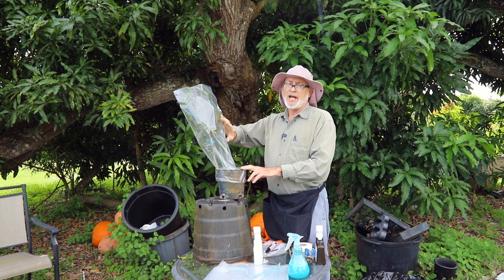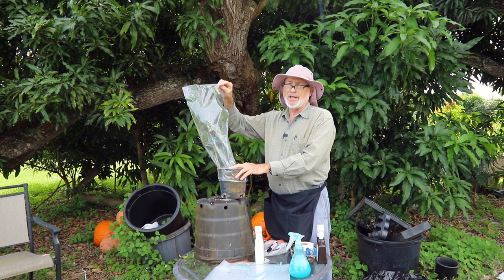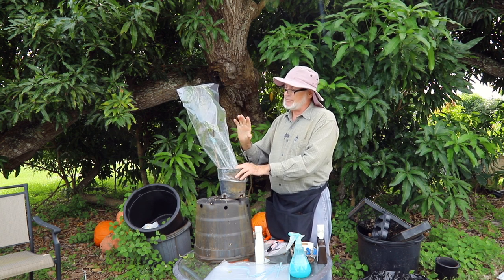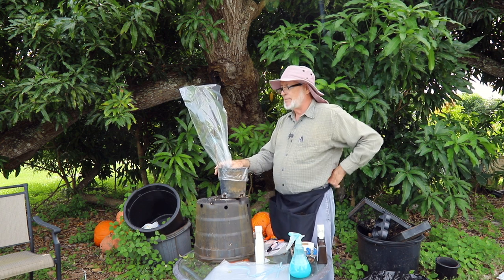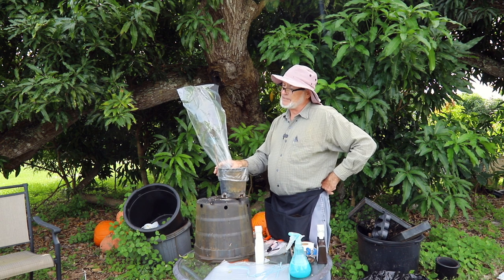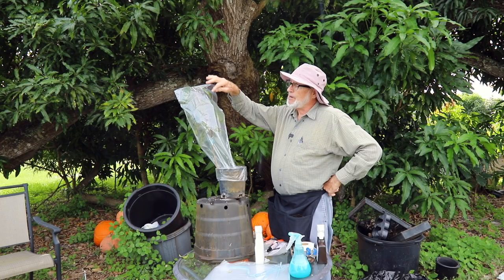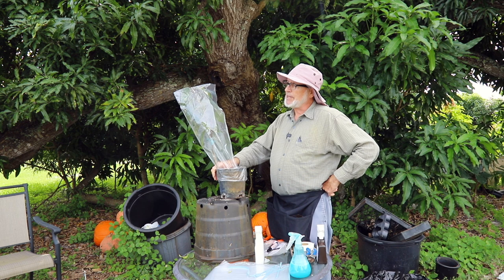When we use leafy scions with atemoyas and other anonas, the bag is left on for about three weeks. Then we remove the bag and usually hose it down at that time to reduce the shock of going from 100% humidity to normal daytime humidity. If you have a choice, do it towards evening so the plant has overnight to adapt to not being in 100% humidity. Poking holes in the bag after three weeks and leaving the bag on for another week is also an option for transitioning the plant.